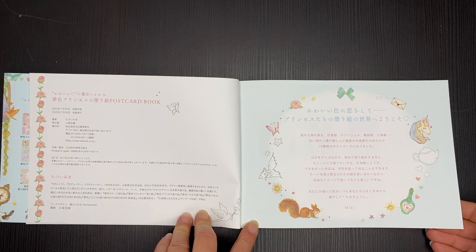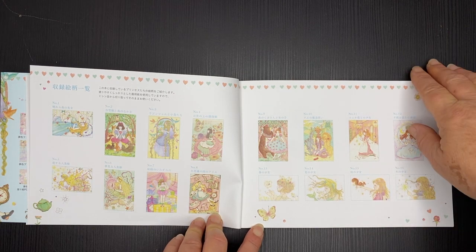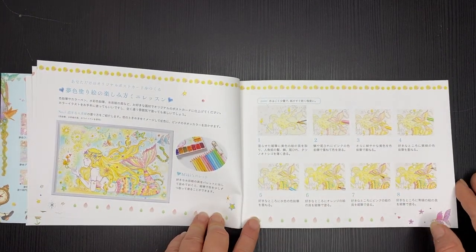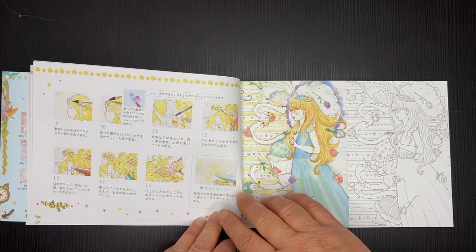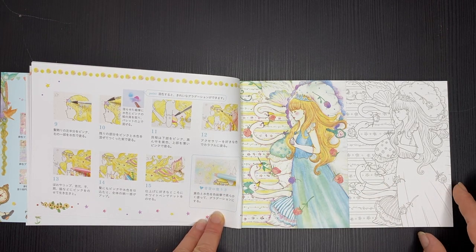So we've got the little copyright page, introduction, and the thumbnails of the postcards inside, which show a coloured version and a version for you to colour in yourself. At the beginning there are also some tips on how to use your pencils in the book, and that's the last page in the double page printing.